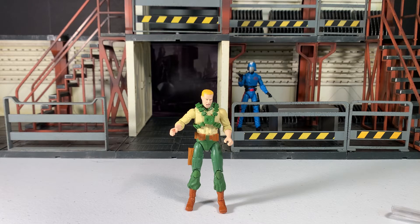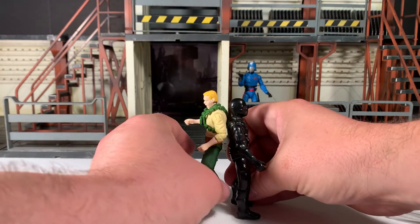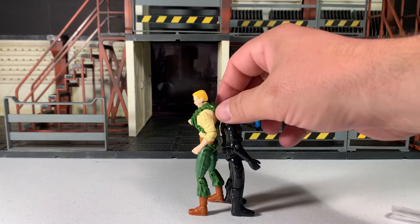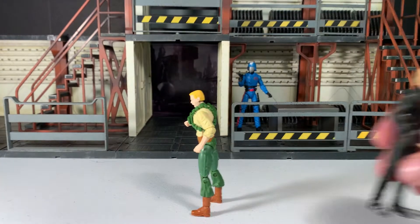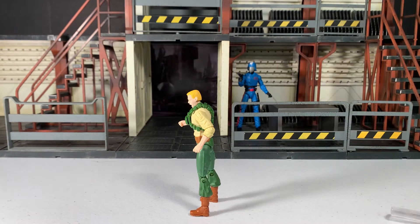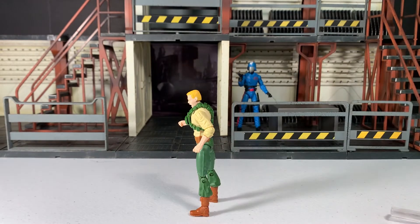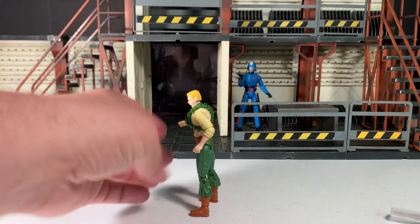Size comparison: here he is with a vintage GI Joe — as you can see he's noticeably taller. Same can be said next to Vintage Collection Luke Skywalker. Here he is next to a Boss Fight Studio blank — scales pretty well with him. Marvel Universe Captain America. And last but not least, Master Chief, who is 1:18 scale.